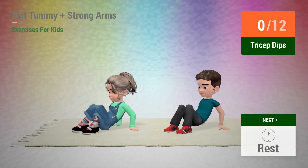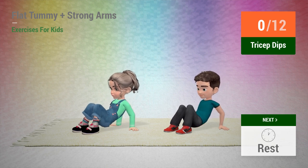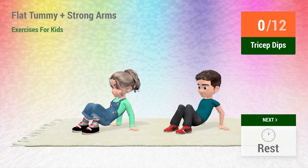Up next: tricep dips. In 5, 4, 3, 2, 1, go!